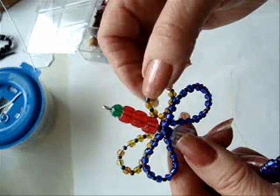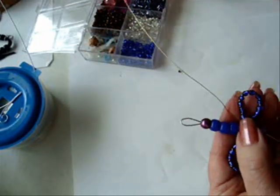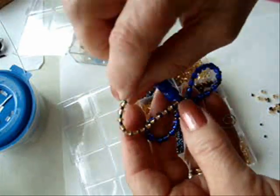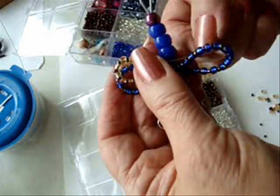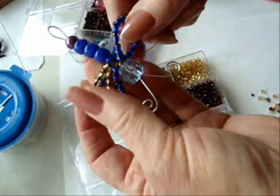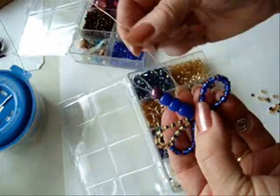Now we're going to make the two lower wings. Instead of 2 and a half inches, we're going to put 2 inches of beads on. Bring it around and twist. Do the same thing for the last wing.